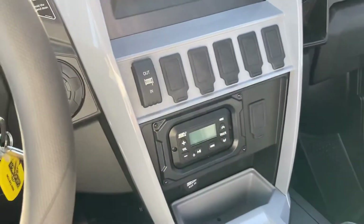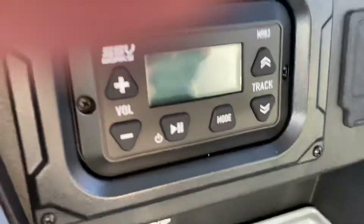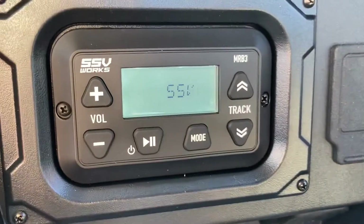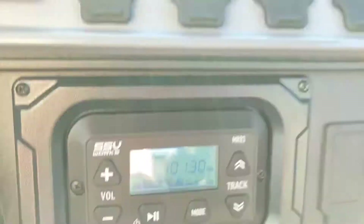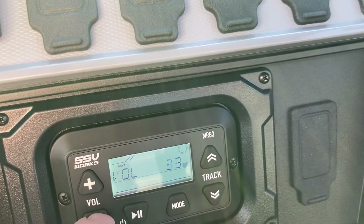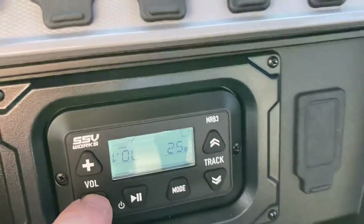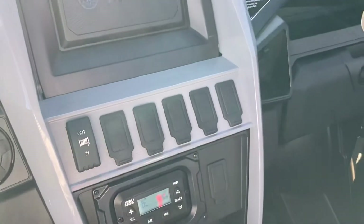The second thing we're going to show off is the Yamaha stereo. Turn the key on — now that we've got their stereo nicely installed in. We're just pulling in radio right now. As you can tell, it does get pretty loud.